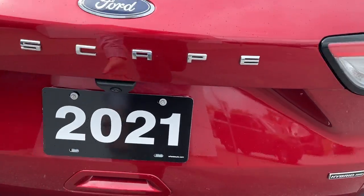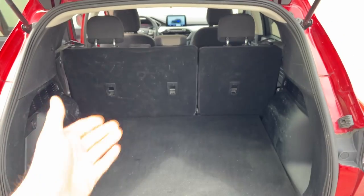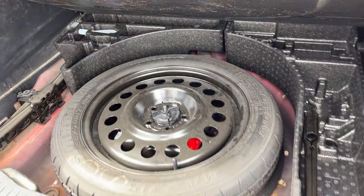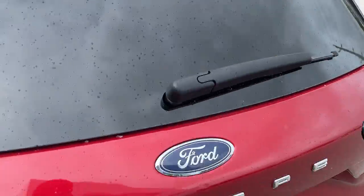You do have your dual exhaust back here, your rear view camera. If I take a look in the tailgate here, you get plenty of space in the back. You can drop those rear seats for even more space. You do have a 12 volt power back here, and then you also have a spare tire underneath as well.